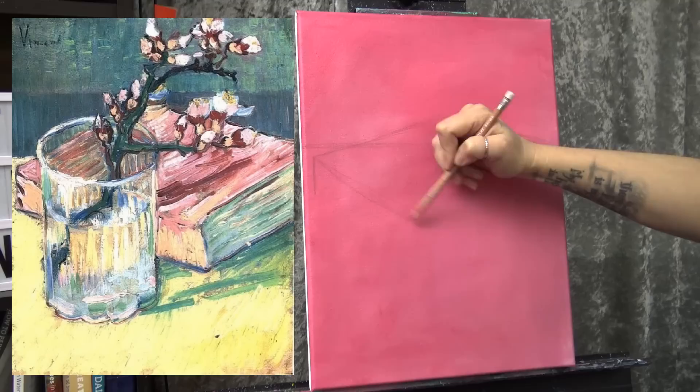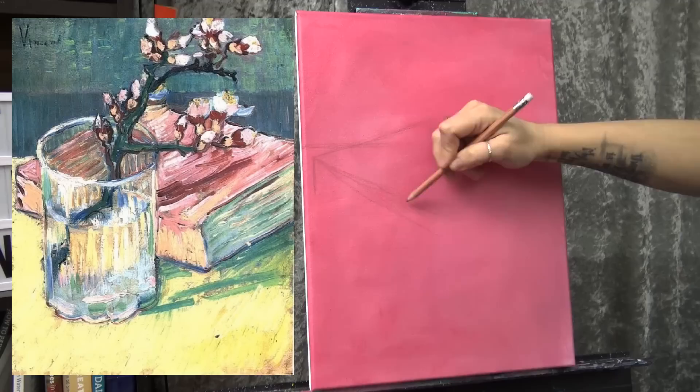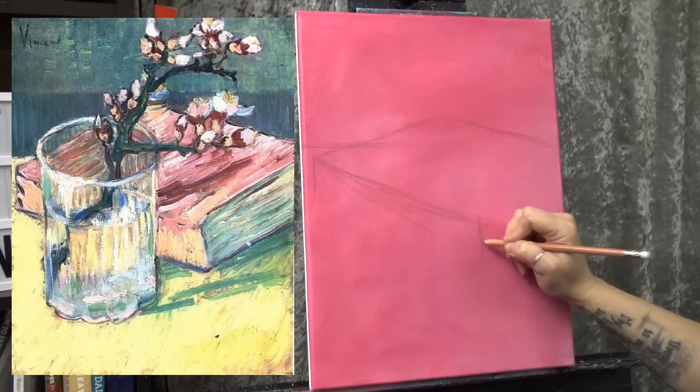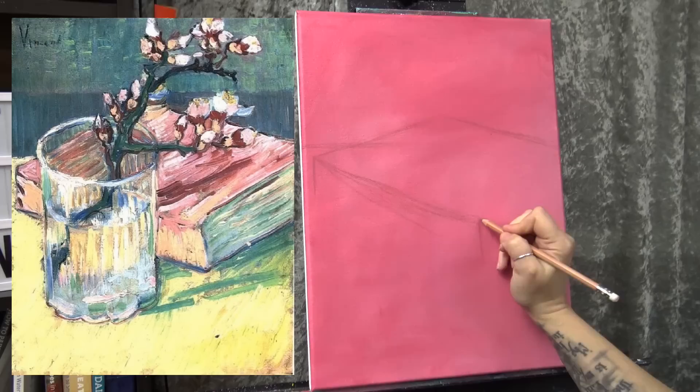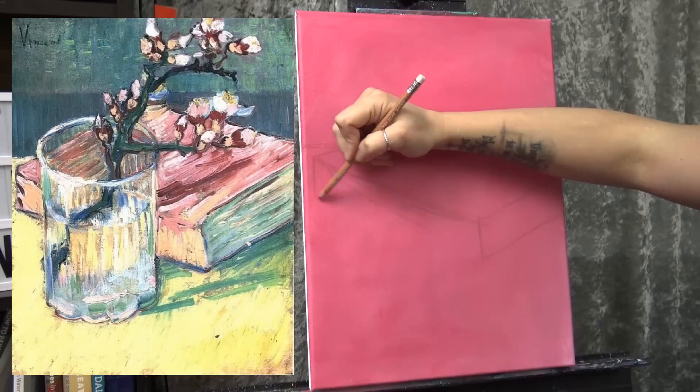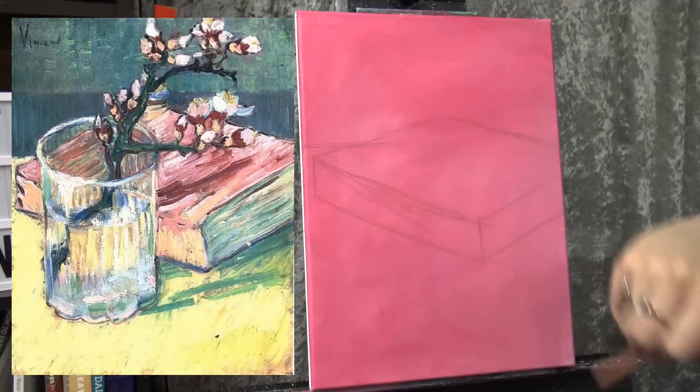My angle is getting way off — it's super off. I think that's probably as far over as I want to take it. It doesn't have to be really exact. If you look at a lot of elements in Van Gogh paintings, the proportions are rarely ever perfect, but you don't want to make it so awkward that it catches your attention. I think that's probably pretty good — it's a little bit off but I'm not terribly worried about it.